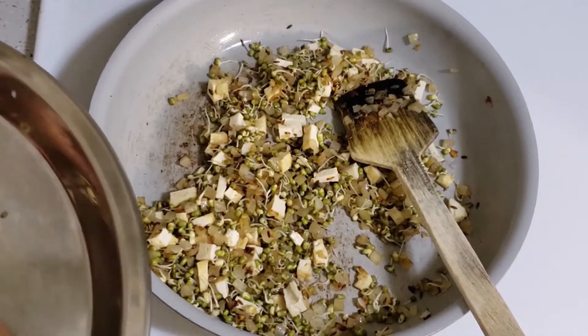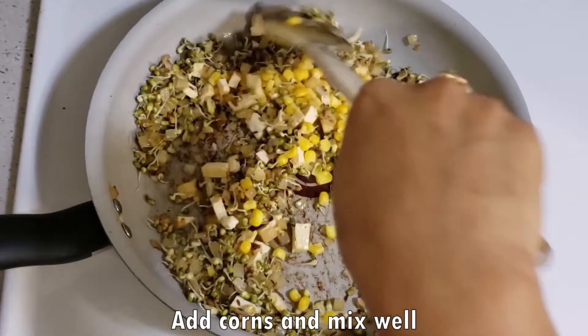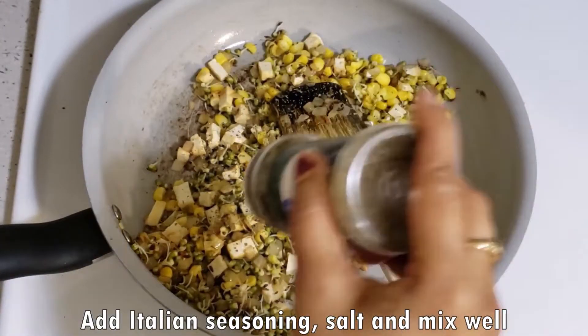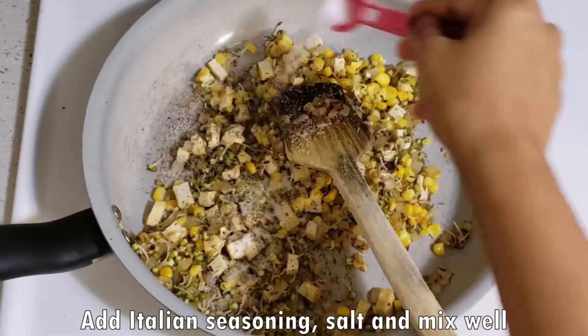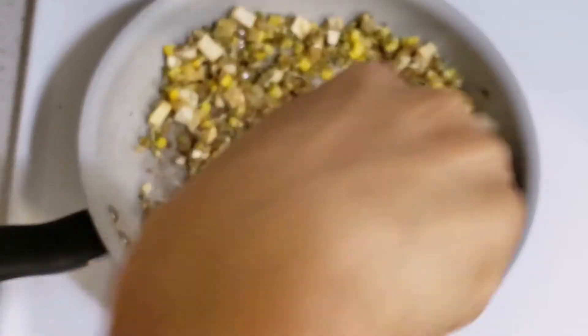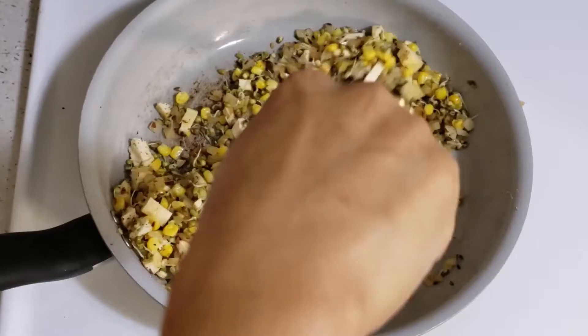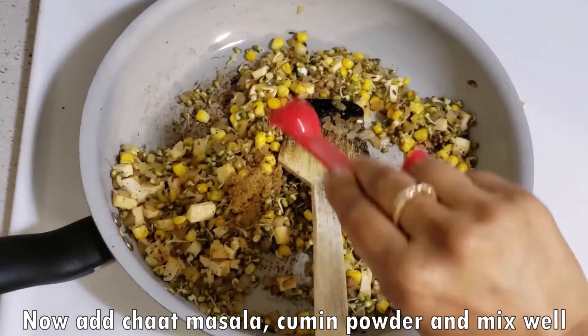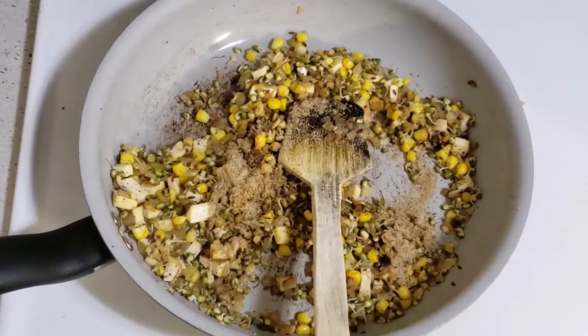Now we will add corn. Corn is very good. Add Italian seasoning and mix it properly. Now we will add jeera powder and mix it well.